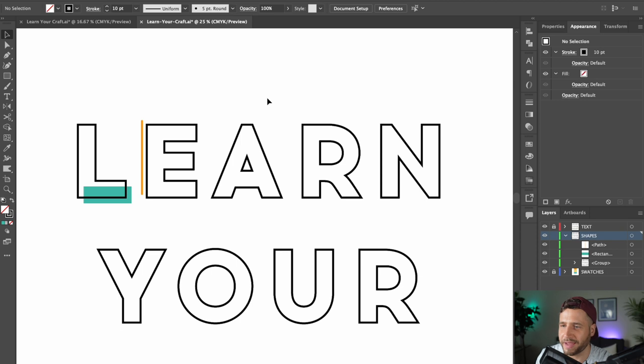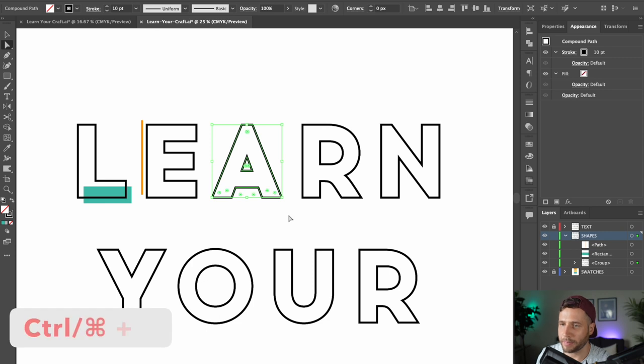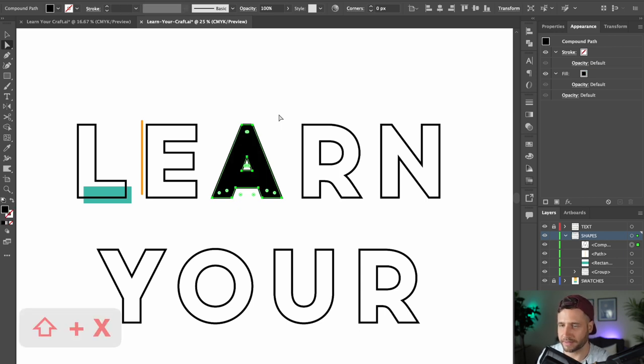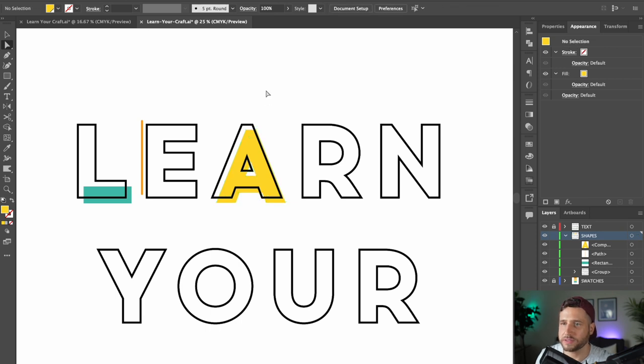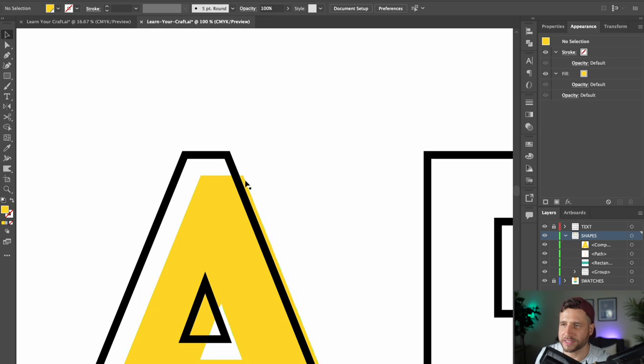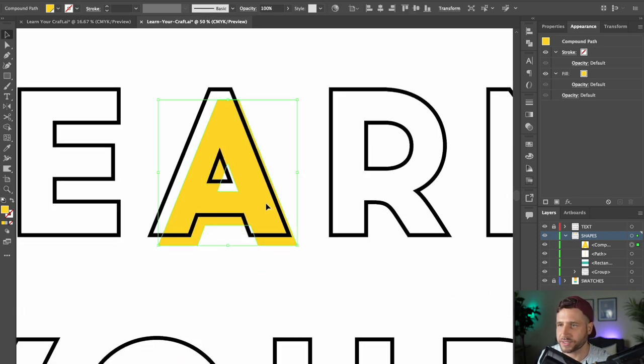Let's move on to the next letter — I'm going to show you another cool effect. Hit A to pick the direct selection tool, click and drag over the entire A to select it, copy it and paste it in front. I want to turn this into a solid fill, so I'll hit Shift+X to invert the fill and stroke, then change the color to yellow. Using your arrow keys, move this down. When you position your shapes, avoid areas where things only just barely overlap — otherwise it can look like a mistake. Make sure there's a decent amount of overlap on each side, so move this out to the right a little more.